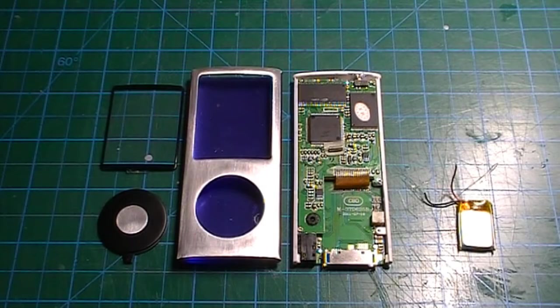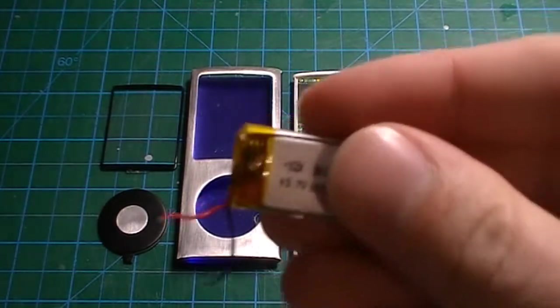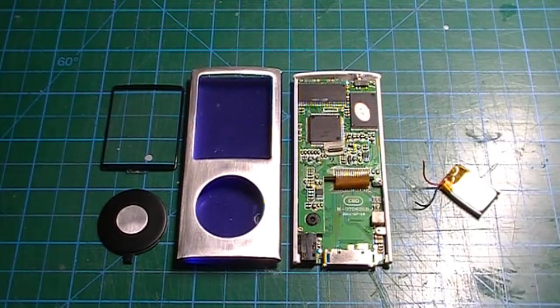In this video I will be soldering a new lithium polymer battery in this multimedia player which has been sitting unused for six years. The battery is a 100 mAh cell ordered straight from China over AliExpress.